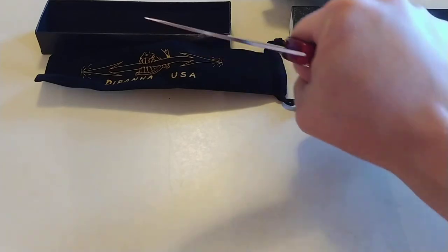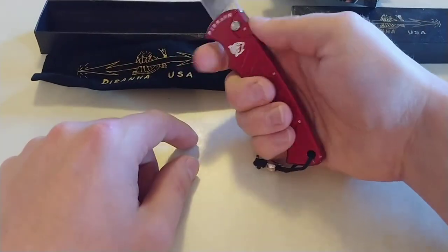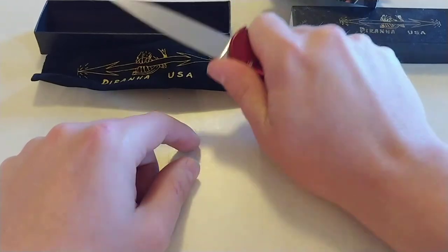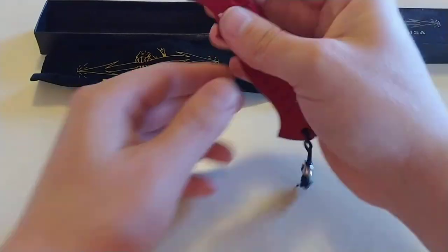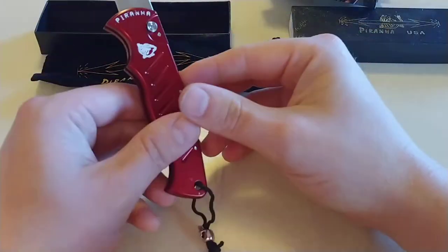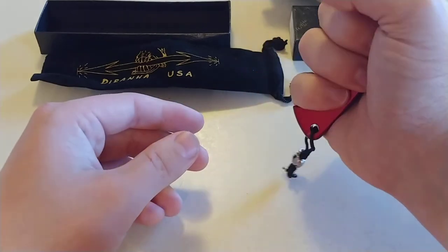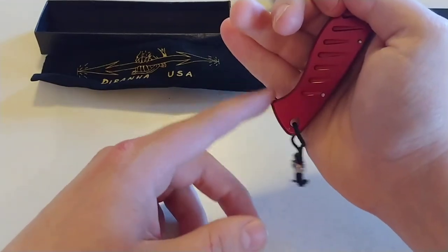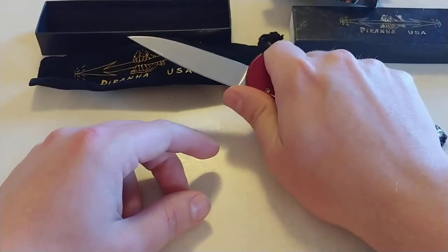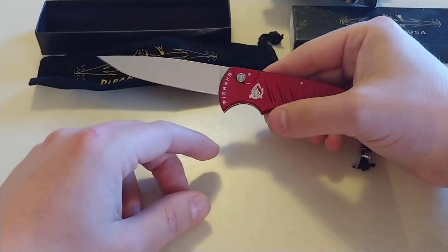In the hand, this thing feels great. You've got that finger choil right here and your index finger just goes right down in there. Your thumb rides on top — it has a really good feel. Now if you have big hands, your pinky is going to be right here at the bottom and that's going to be a hot spot for you. But for me that's absolutely perfect. Awesome knife.